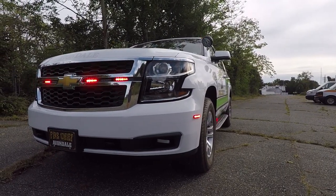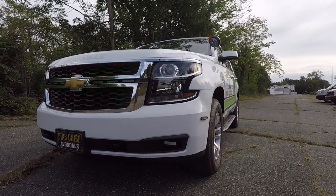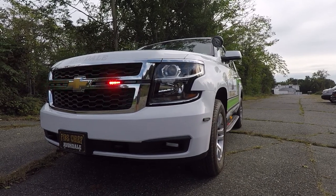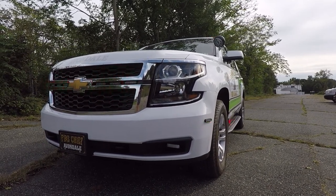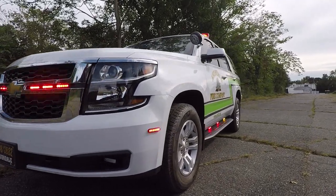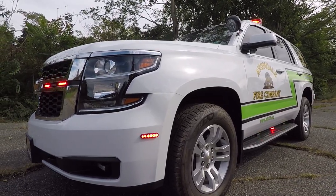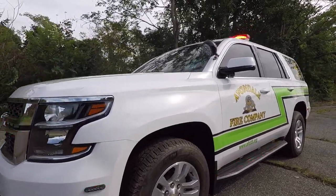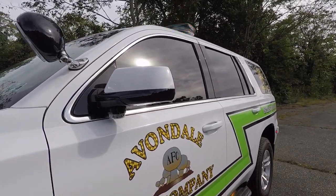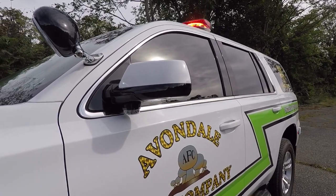Below we have SoundOff Signal's Foglight Kit with SoundOff Signal N-Force in it. These are in white only. They come on with the headlights being on and they are currently not flashing because the vehicle is in park. The lights on the side bumper are 4-inch M-Power stud mounts. Underneath the mirror we have SoundOff Signal Intersectors in white also — these are off because we are in park mode.